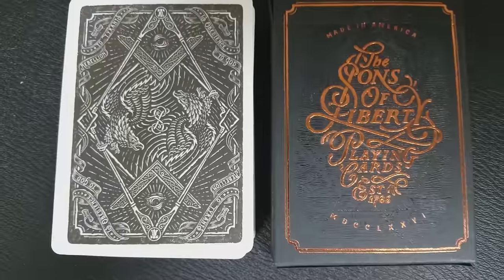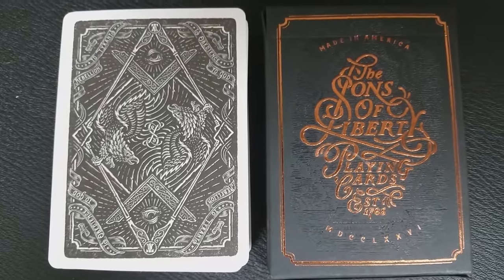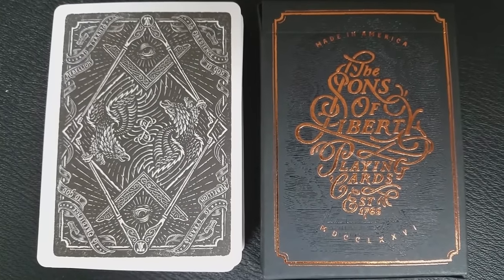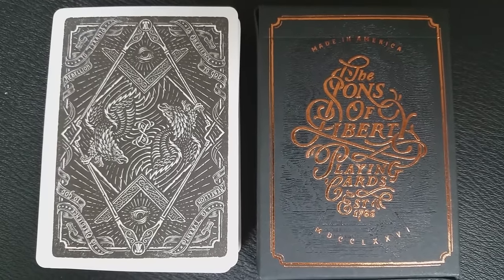The back design of this card is done in a really dark gray on white. You have a nice thick white poker border there as well. The top and bottom symbols — that's the Freemason symbol. In the middle there you've got a couple of eagles, and then all of this is surrounded by the all-seeing eye and some banners, and it all just comes together to make for a really beautiful back design.